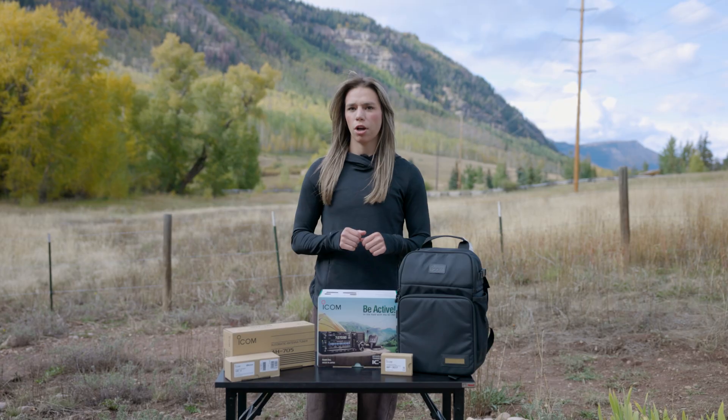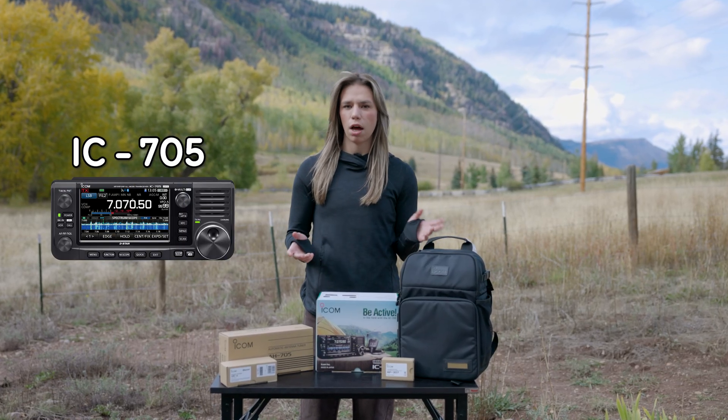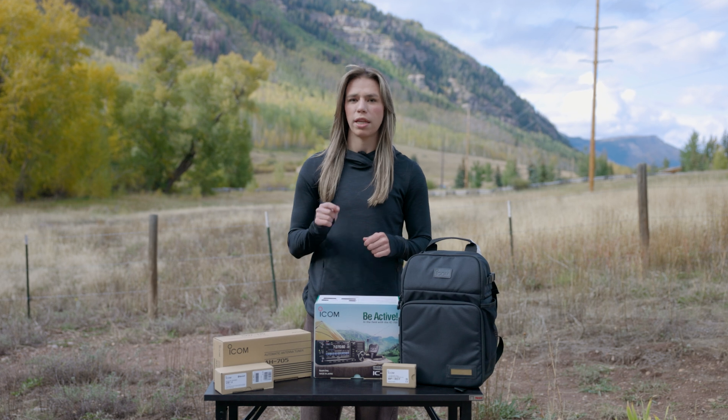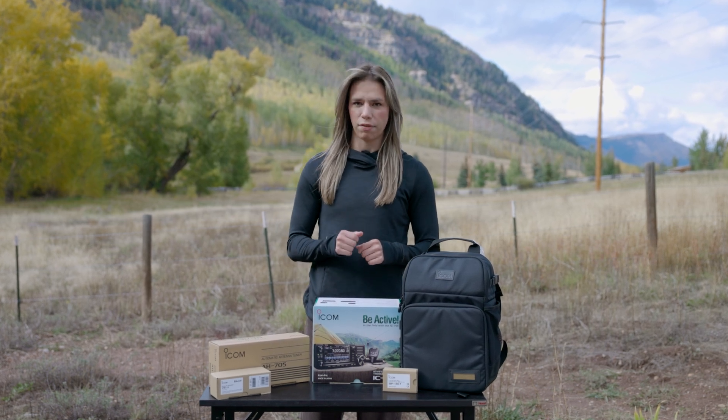Today, we're taking a closer look at ICOM's IC705. Up until now, we've been using handhelds out in the backcountry, but the IC705 takes things to the next level.